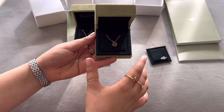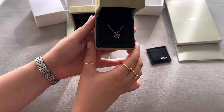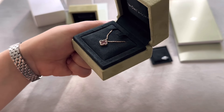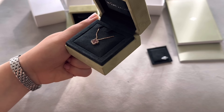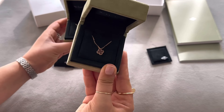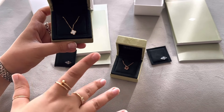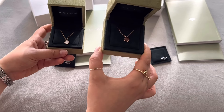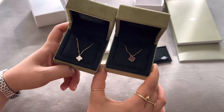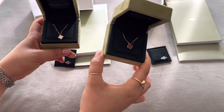One key difference: the Sweet Alhambra in carnelian only comes in rose gold. You may not spot it easily on camera, but in person it's clearly rose gold. The mother of pearl, on the other hand, only comes in yellow gold. Both are 18 carats, but one is rose gold and one is yellow gold.